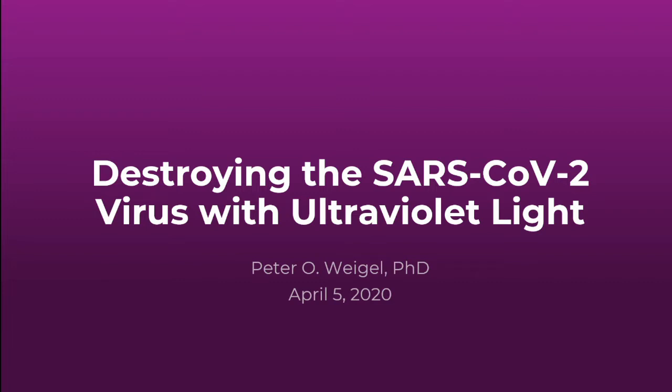This is something that someone in the medical community reached out to me about. They were interested in doing this but didn't have the resources that some larger organizations have. So I'm going to walk through what you can do with ultraviolet light, some of the risks, some of the downsides, and a little bit of the science behind it.